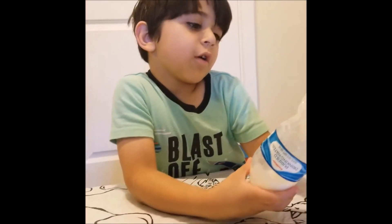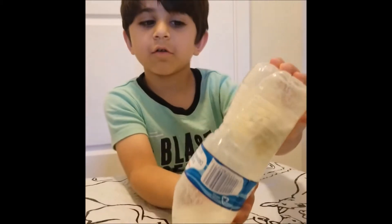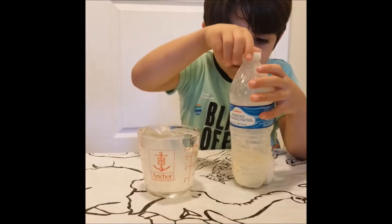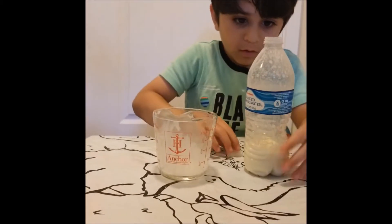The hard part is butter and the liquid part is buttermilk. Now we need to open the cap and pour the liquid out.